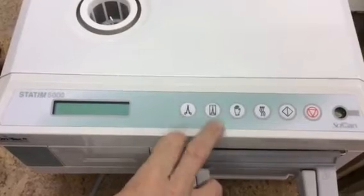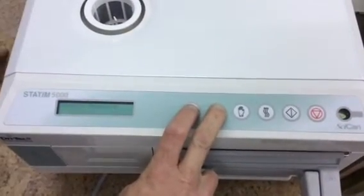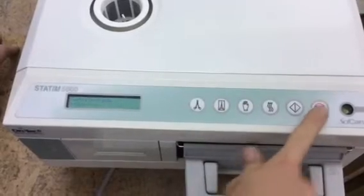To do that, you're going to hold down the unwrapped and the wrapped button at the same time and turn the power switch on. Then you're going to see service password. The service password is: scissors, wrapped, glove, stop.